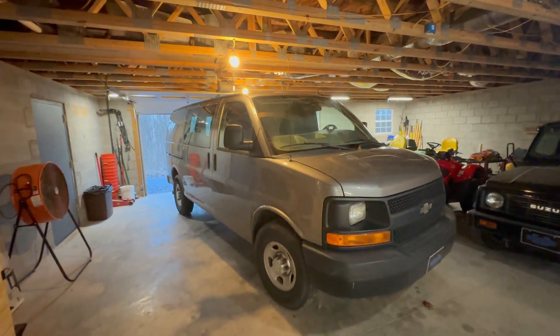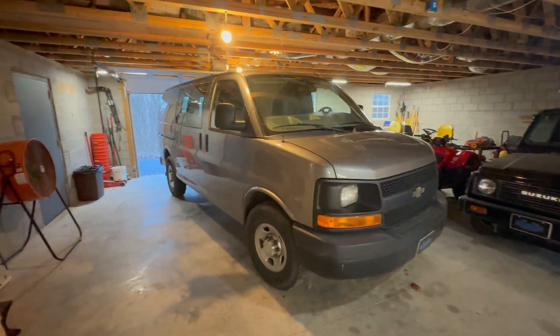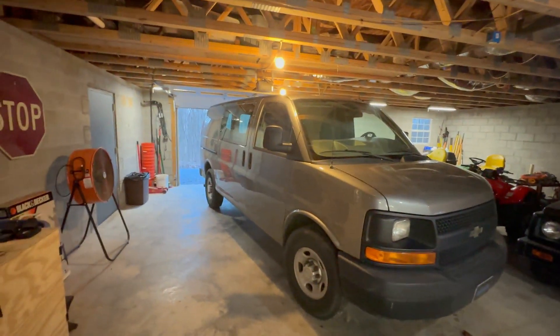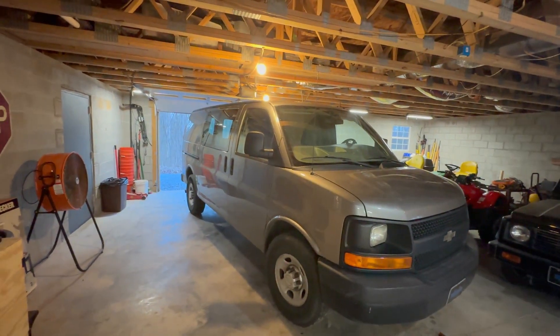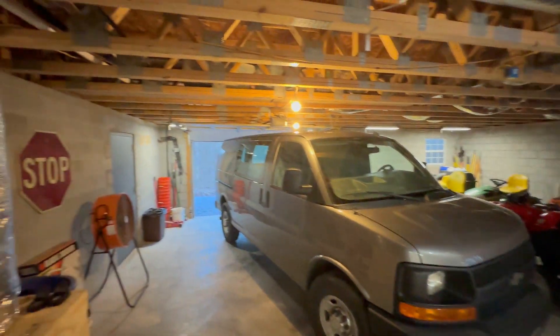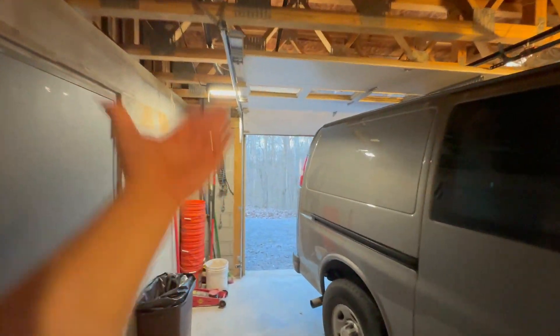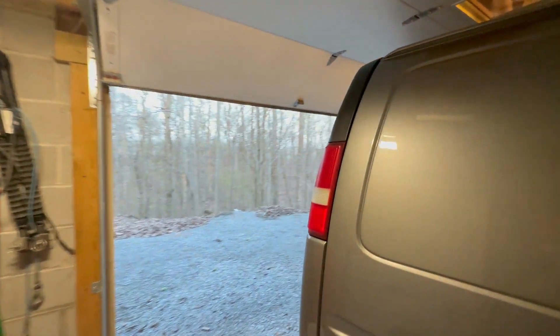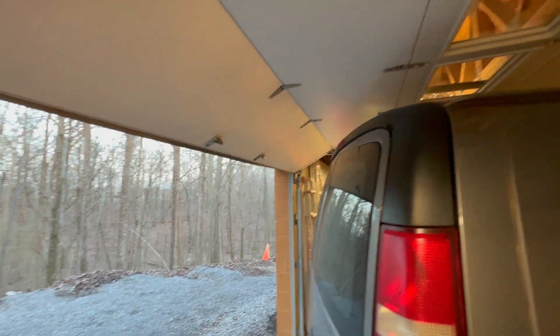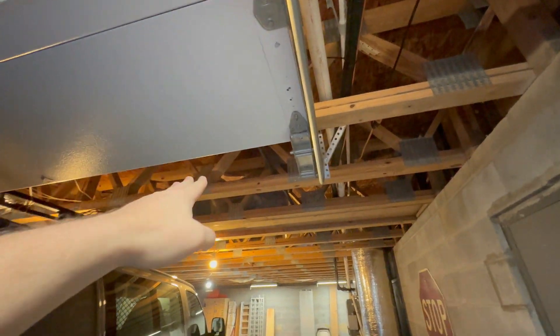Something that she did I gotta share with you. This used to be our work van — a 2012 2500 Express Chevrolet 6.0 liter V8, great van. Last time she was over here there were some people going around cutting catalytic converters off, so she decided she was going to park the van in the garage. Well, as you can see, that didn't work out so well. She got in fine because the door gave way, but to get back out she's gonna end up hitting the door.